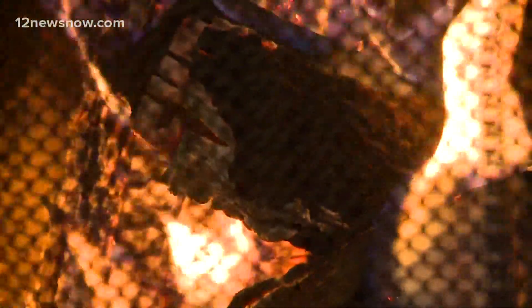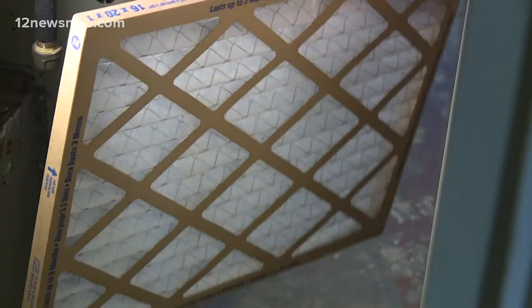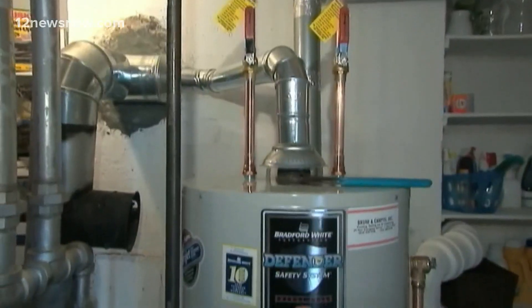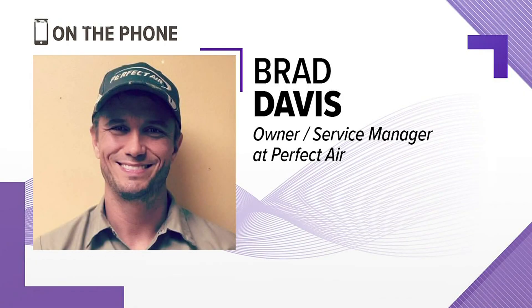Brad Davis, who owns Perfect Air in Kountze, says it's important to make sure you have a proper heating source in your home. A furnace, central heating, or a space heater will do the job. But you've got to be careful — if you plan on using your furnace, test it beforehand and make sure you have a carbon monoxide detector set up and ready to go. Run it for an hour or so, and at least put that risk aside so you know you're good.